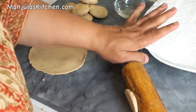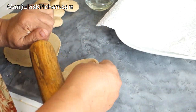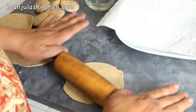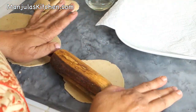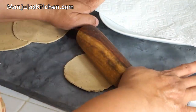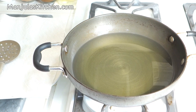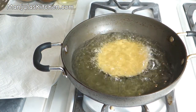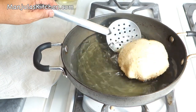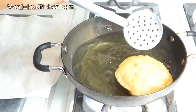Heat is on, medium high — the oil should be ready soon. Press the patty and roll it slowly. If you roll all of them at the same time they will not puff, because they will dry up a little bit. I have rolled about 5 puris already. Oil is ready, so let's put the puri in — it should sizzle and come up right away. As you press it slightly, it will puff. When my kids were young they really loved seeing how the puris puff, and same with my grandkids.